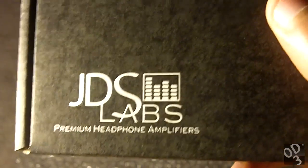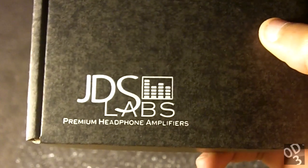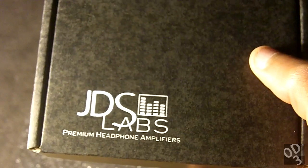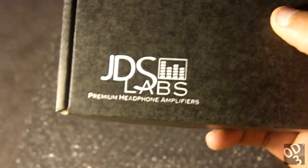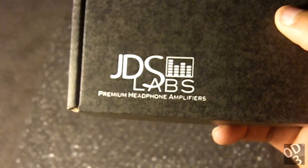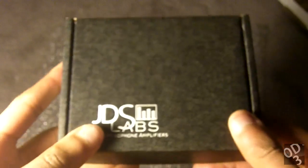It does say 'premium headphone amplifiers.' JDS Labs is not responsible for the schematics or the blueprints of the ODAC — they didn't initially create it. They're responsible for rebuilding it for users who are not skilled in soldering and other electronics-intensive applications. So you essentially buy a pre-built ODAC, which is going to cost a bit more than if you were to build it yourself.